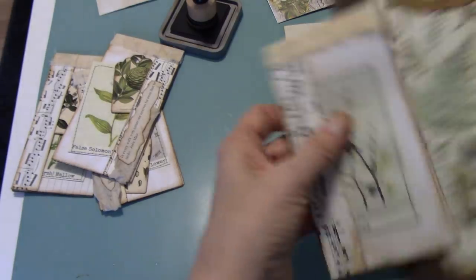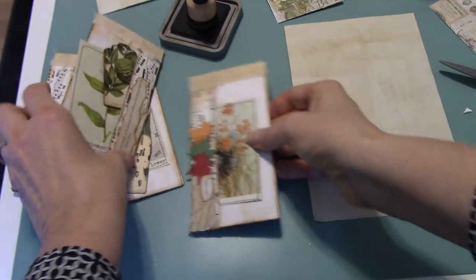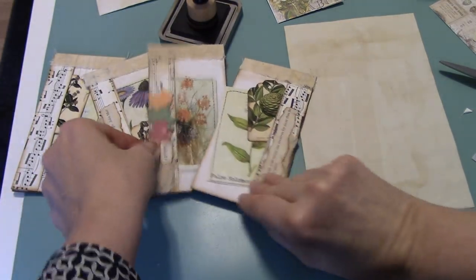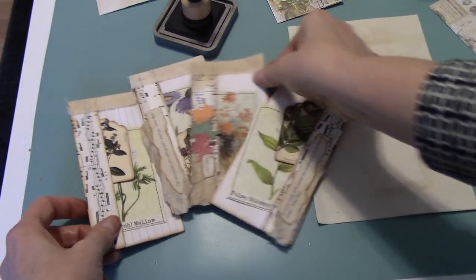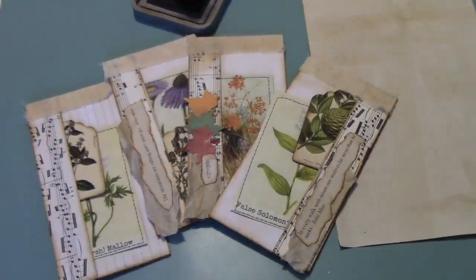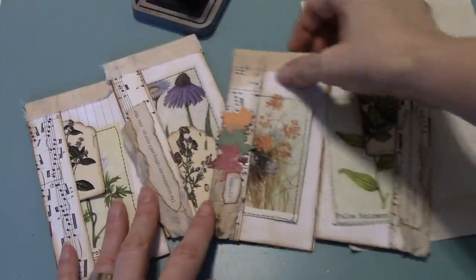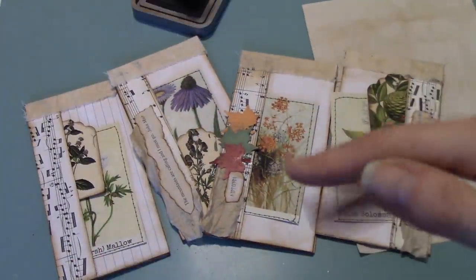So that's it guys — that's a flipping tags project using index cards, a bit of Tim Holtz, and a bit of Mrs. Cogg's. Thanks for watching, I hope you enjoyed it and I hope it was in some way useful for you. Give them a whirl — they're a whole lot of fun to make. See you again next time, thanks so much for watching, talk to you real soon. Bye.